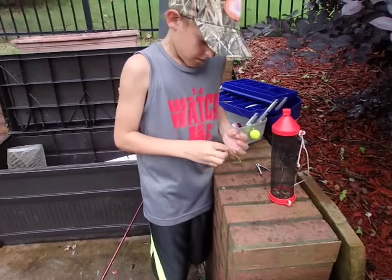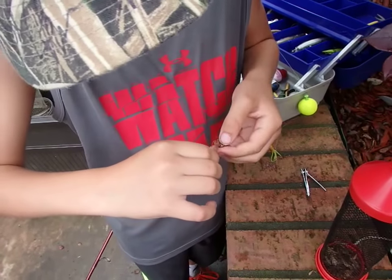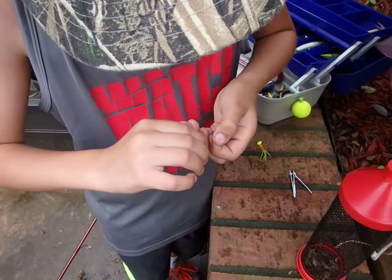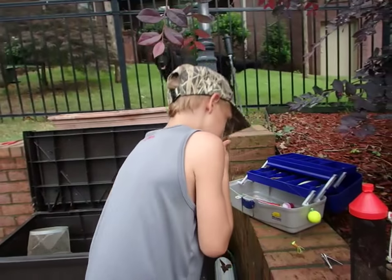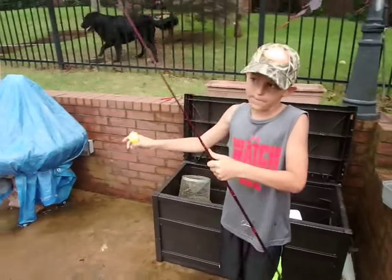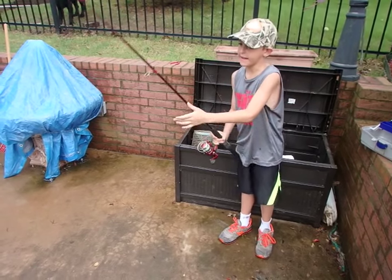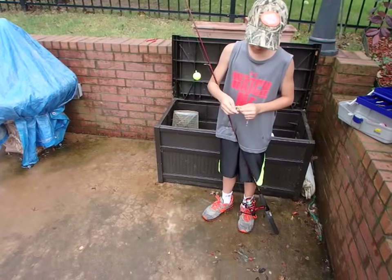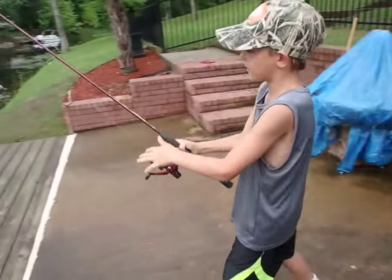This is how I put on my cricket: I go right through the rear and make it go right up to the head, because the head is always where they attack first. Basically, if I were a fish and I saw a small creature and bit the head, it would try to get away and die. So they're easier to catch once you have the hook through the head.